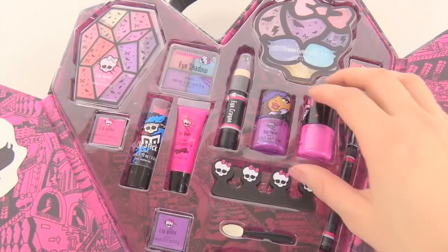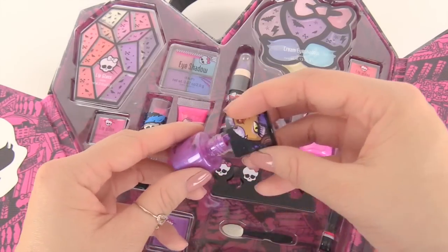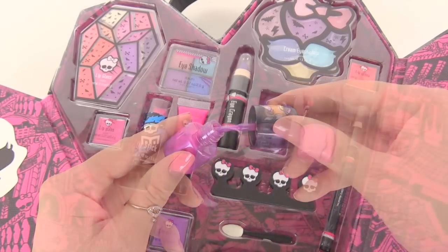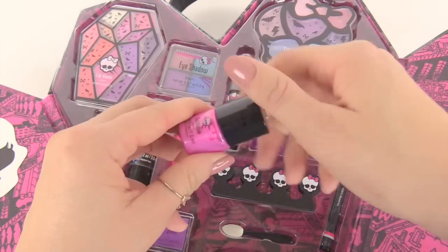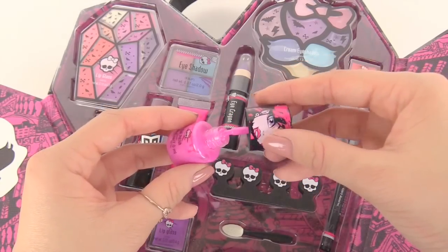Let's finish up by looking at our nails. Let's check out this purple nail polish that has Claudine on it — very shiny, look how pretty it is. Next, let's look at this pink one that has Draculaura on it. It's super pretty and it's really shiny with sparkles in it.